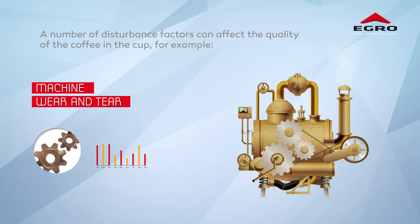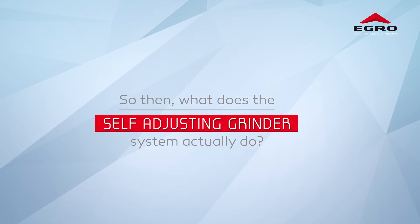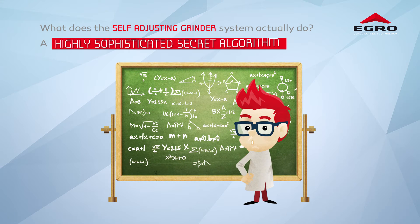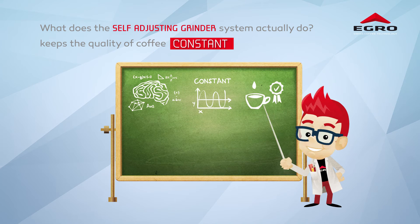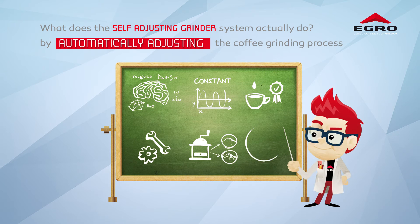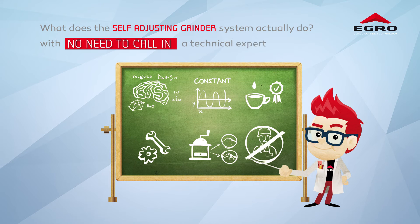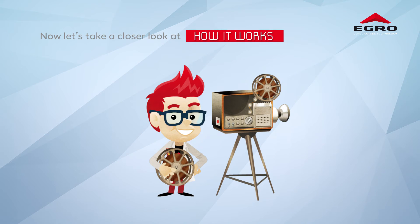So then, what does the Self-Adjusting Grinder system actually do? A highly sophisticated secret algorithm maintains the quality of the coffee in the cup by automatically adjusting the coffee grinding process, with no need to call in a technical expert or in-depth knowledge like a barista.